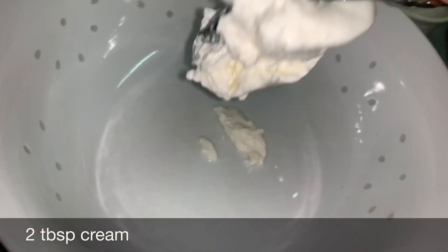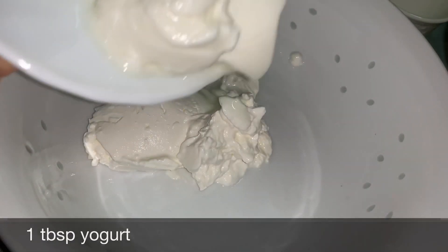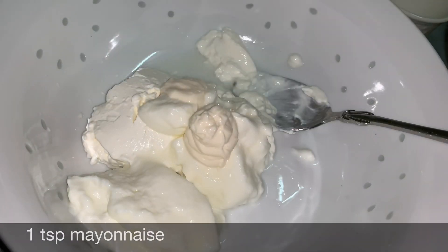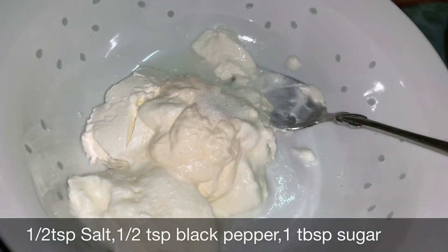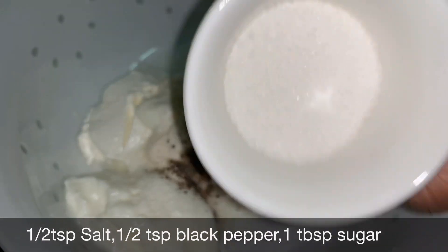Take a bowl. Add 2 tbsp of cream, 1 tbsp of yogurt, 1 tsp of mayonnaise, 1 tsp of salt, 1 tsp of black pepper powder, and 1 tbsp of sugar. Mix them all.